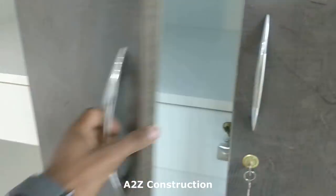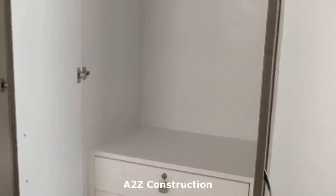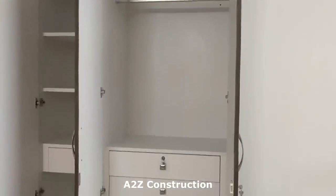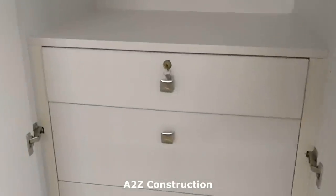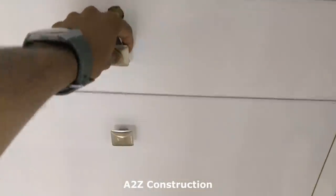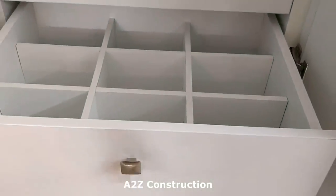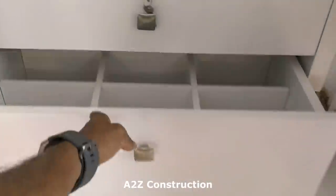One section is completely drawers, and in each one there is a section that can be locked — usually the top one. The top one can be locked and all the bottom ones can just be opened. There is a complete partition made so that we can organize things very well.